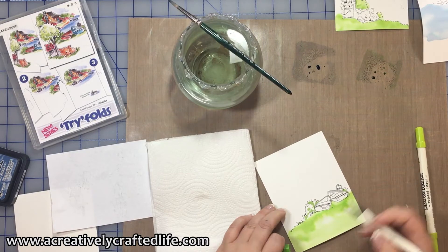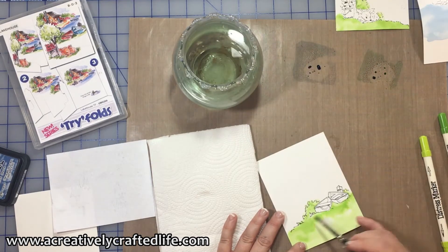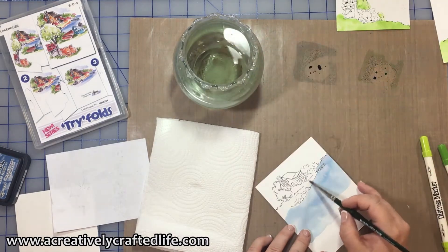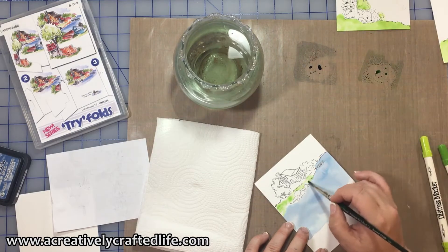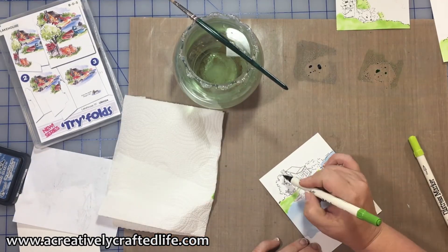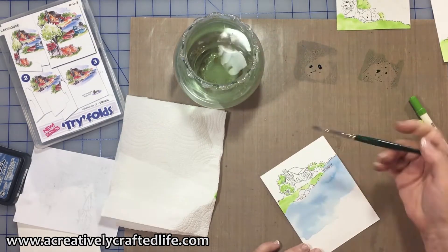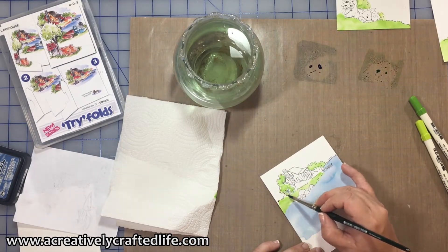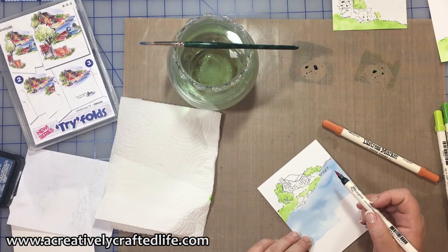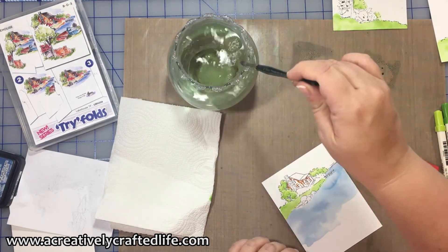You'll notice I switch back and forth quite often — that's because water attracts water. If you add water to a particular area and the area next to it is wet, they like to bleed into each other. The best thing to do is color a certain area, let it dry, and move on to a different part that is dry. You'll also notice I use paper towels — a great tool when watercoloring. If you ever feel like you've got too much water on your surface, you can use the paper towel to mop up the excess. You can also use it to lift color if something is too dark while it's still wet — as a beginner, that comes in handy a lot.